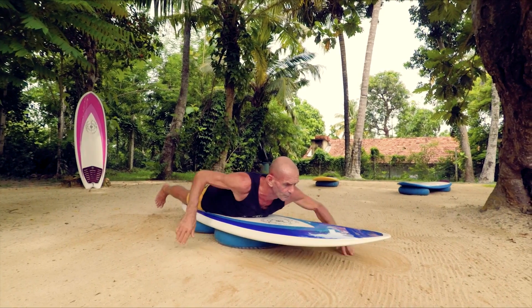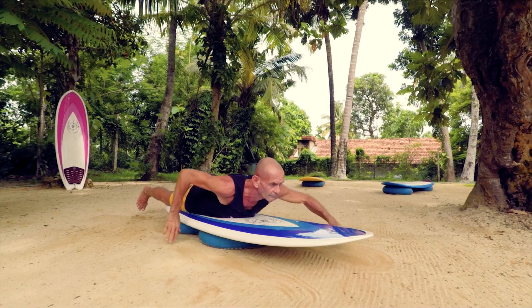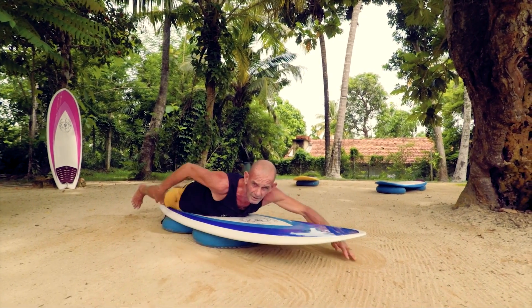Fingers. Now you've got a pace — you can count one, two, three, four, five. Keep a pace in your head. That'll really help your paddle fitness.